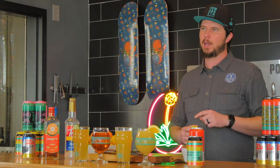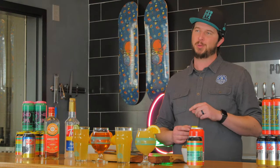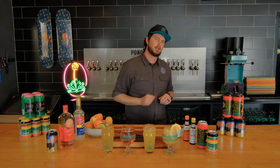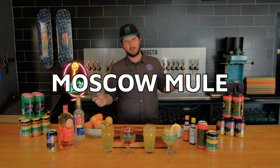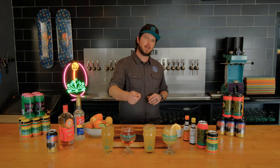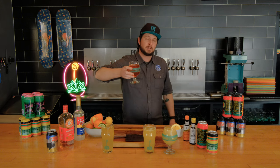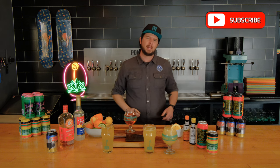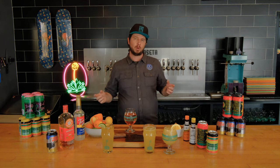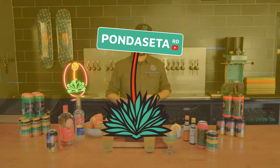That wraps up our second episode about beer cocktails. Hope you guys enjoyed learning how to make all four of these drinks: a dreamsicle, a lunch box, a Moscow mule, and even a surprise NASCAR Spritz with Trevor. Sometimes they feel a little wrong, but they're so good. Don't forget to like and subscribe, and if you want to tell us your favorite beer cocktail or remind us of one we've forgotten, do it in the comments below. Cheers guys.